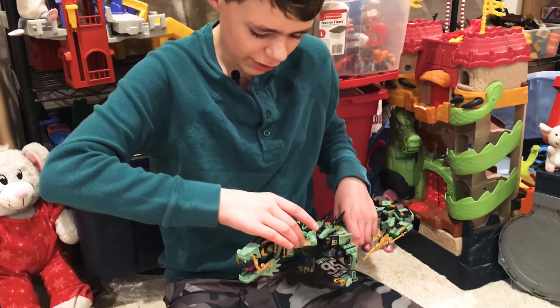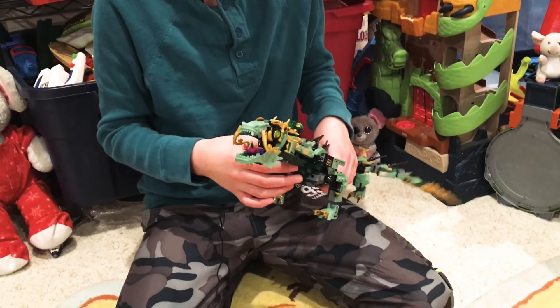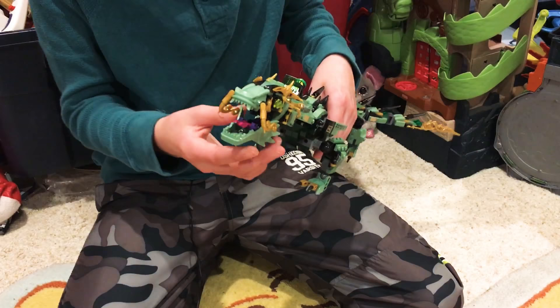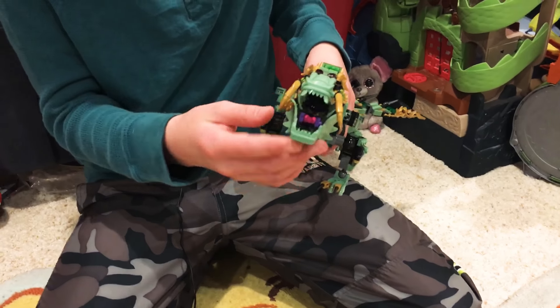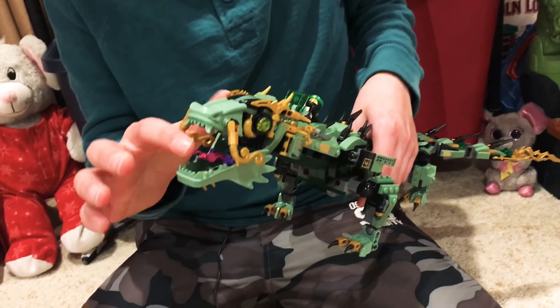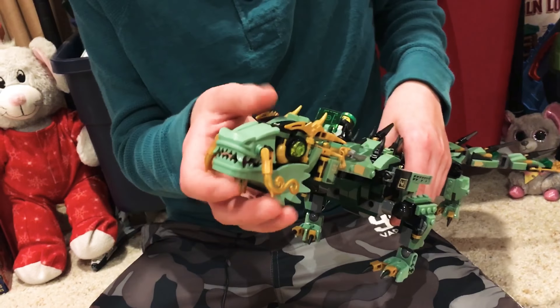There's a clip on the dragon where the sword goes. It does have a lot of stickers and a few techniques, but I think it's a pretty good build. There's only one thing — these parts are exclusive I think. But when you close them out the tongue goes back down, and it does look really cool.